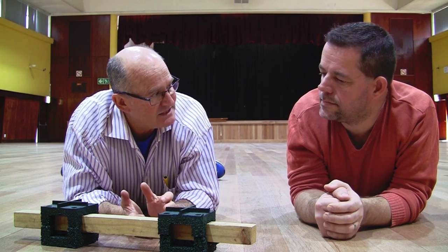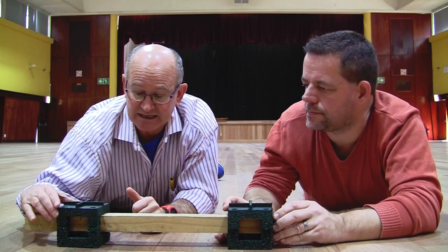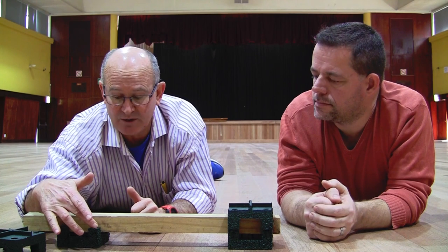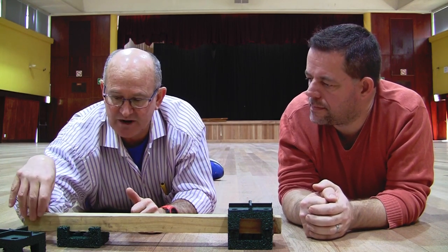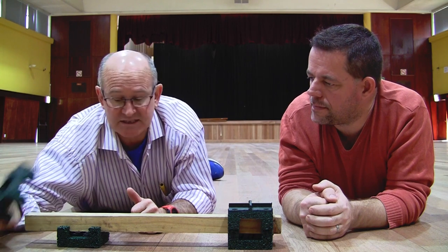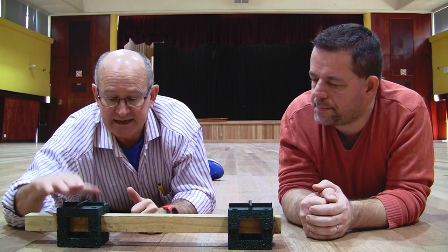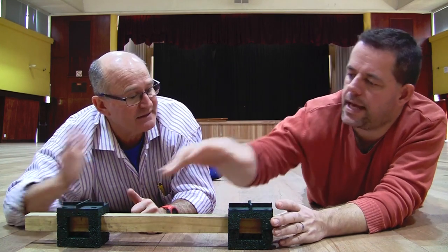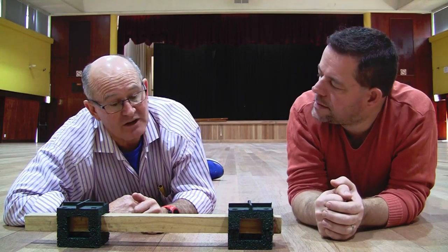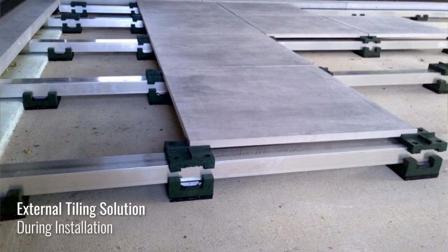So let's work through how the paving cradle system works. You put your cradle down as you would the black one, micro-level as per the standard rubber cradle, and then once it's leveled, all you do is drop what we call the top cross cradle onto your batten. Into the spaces between the crosses you lay your tiles, and depending on the size and structural strength of the tiles, you design your substructure to suit.